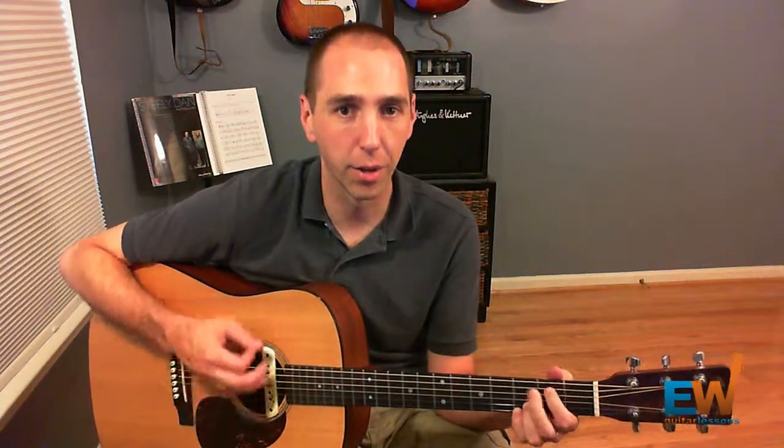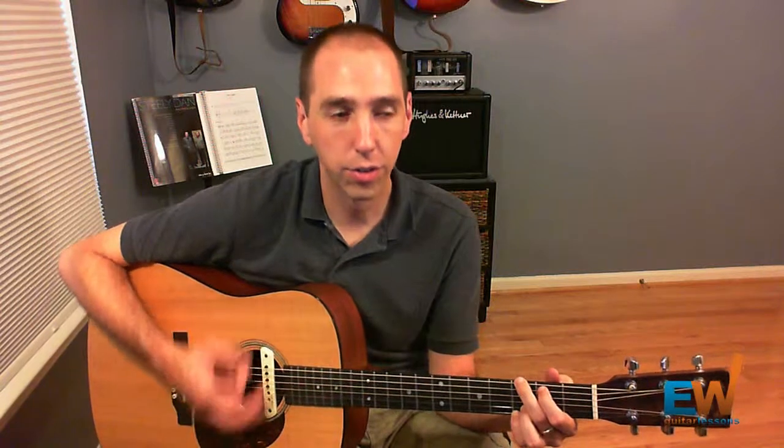So it goes: down, down, down, up, down, up, down, down, down, down, up. Or: one, two, and a three, and four, and a...